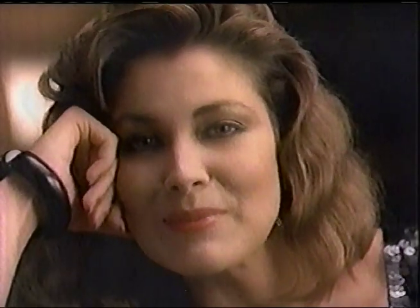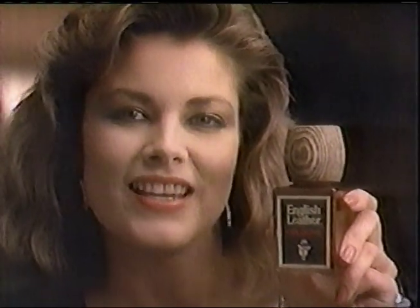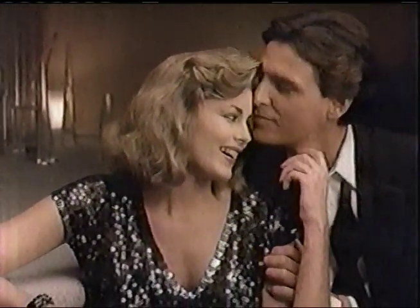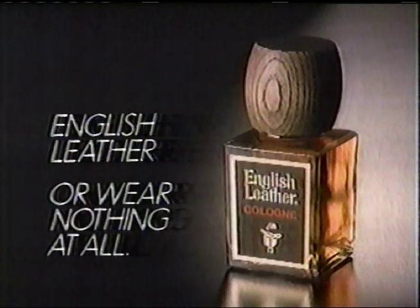Men never cease to amaze me. Some guys don't think twice about the cologne they use. But a cologne says a lot about a man. And I think the cologne that says it best is English Leather. English Leather has a clean, masculine scent. As far as I'm concerned, a man should wear English Leather — or nothing at all. I don't fall for a guy just because he wears a nice cologne, but I know what I like. And I like a man to wear English Leather, or wear nothing at all.